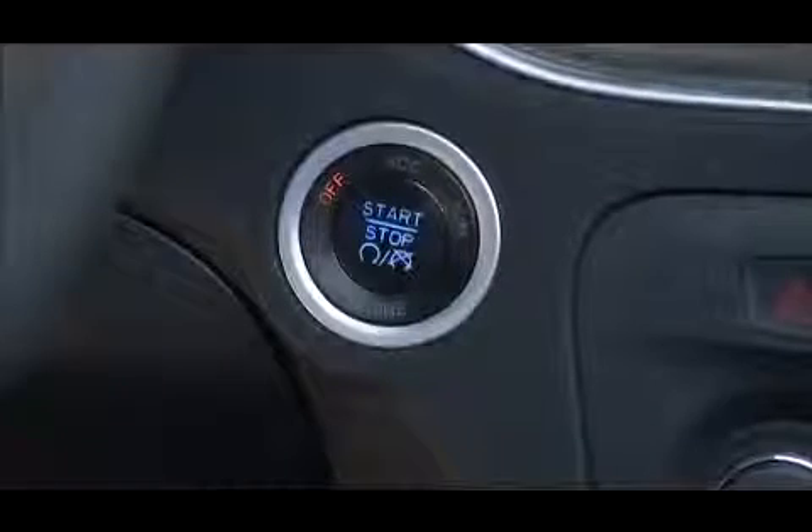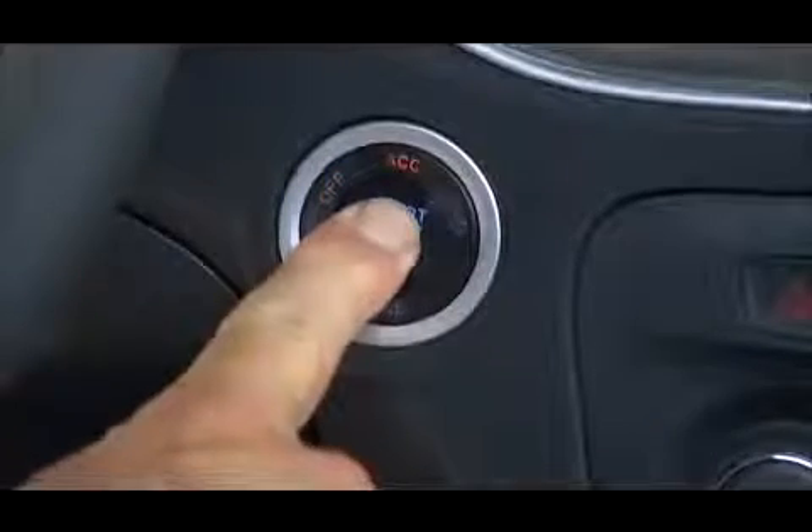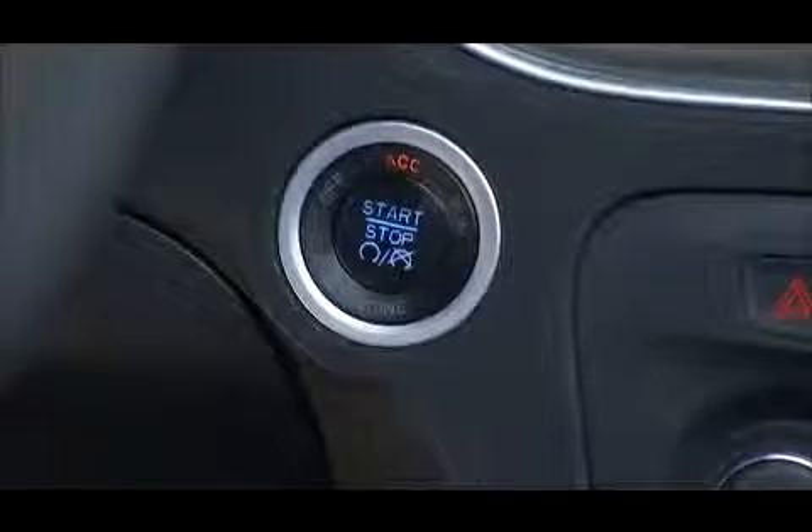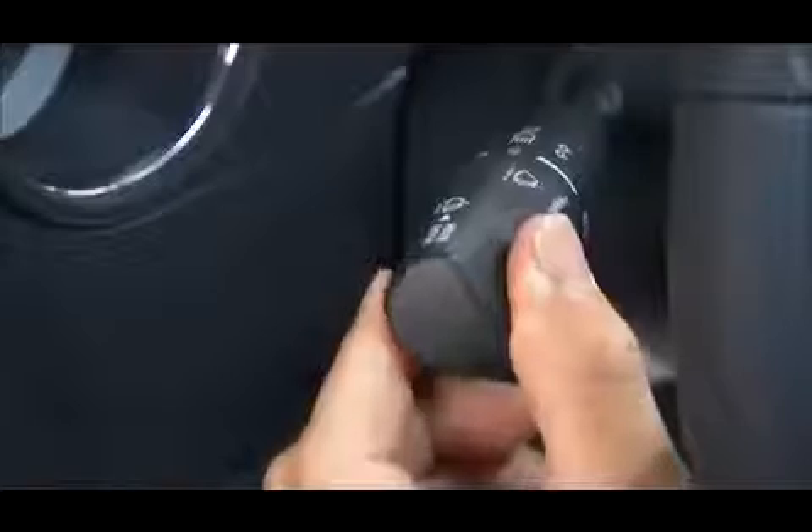To use accessories without starting the vehicle, press the start stop button without pressing the brake pedal. Pressing the engine start stop button once will put the ignition into the ACC or accessories position, so you can activate the radio, wipers, and windows.